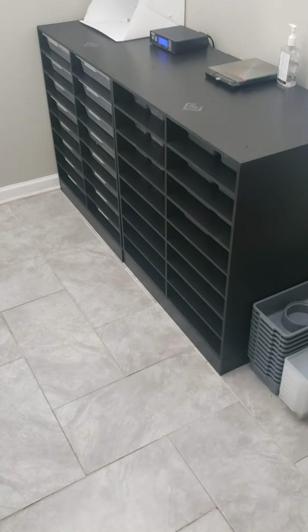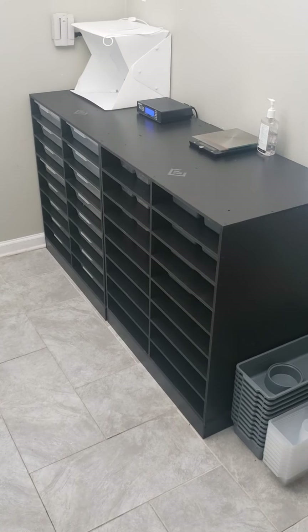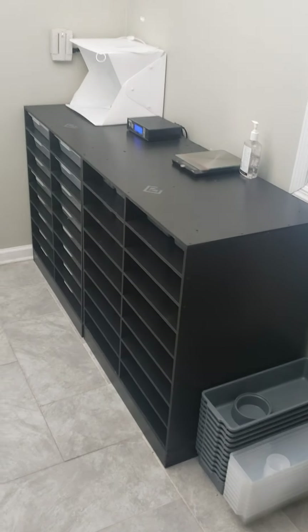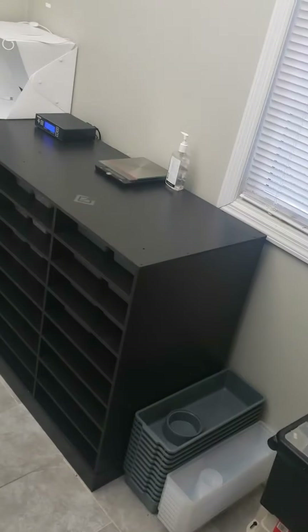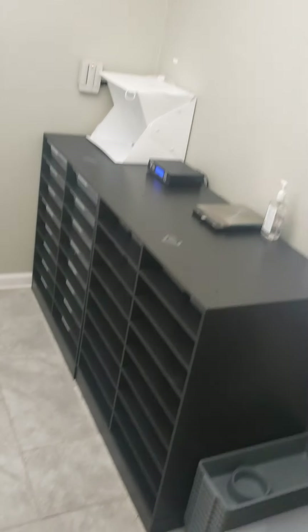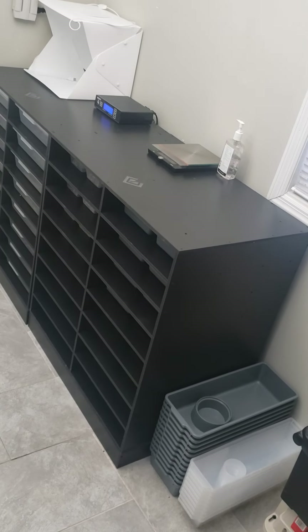Hi guys, this is a customer review on the Black Box XR-16 Hatchling and Juvenile Rack. I have to say that this is quite a space-saving rack. I'll show you my room — it's not that big, but the rack does so much more.